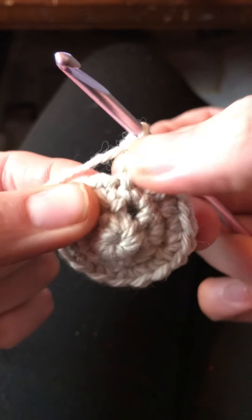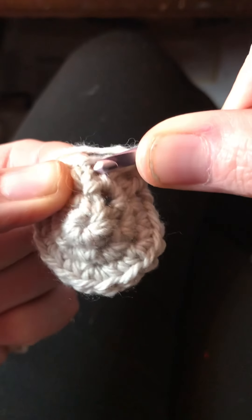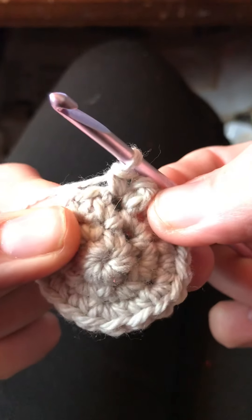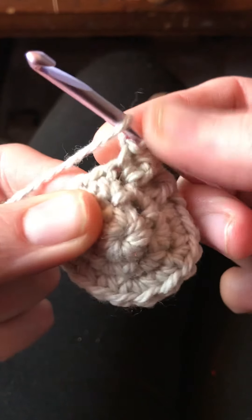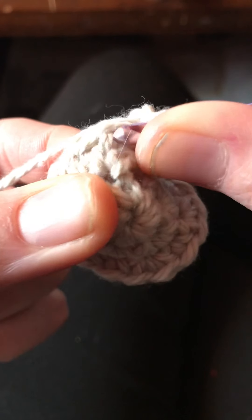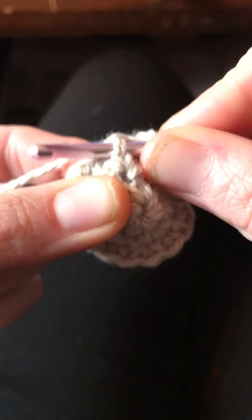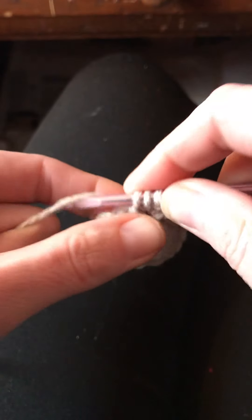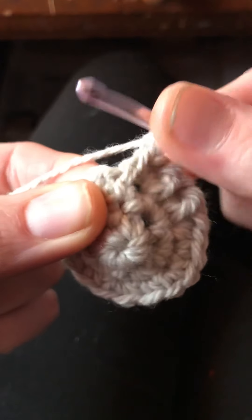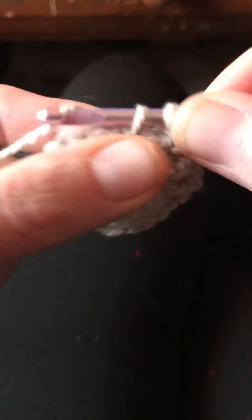The single crochet goes into the hole that we used for the second half of the front post double crochet, so we'll go in there to make our single crochet. One more time: we'll do our front post double crochet around the post for the next stitch, going into the same stitch for the single crochet. We'll pull up our yarn, complete the double crochet, and then the next single crochet goes into the same hole right after the post.